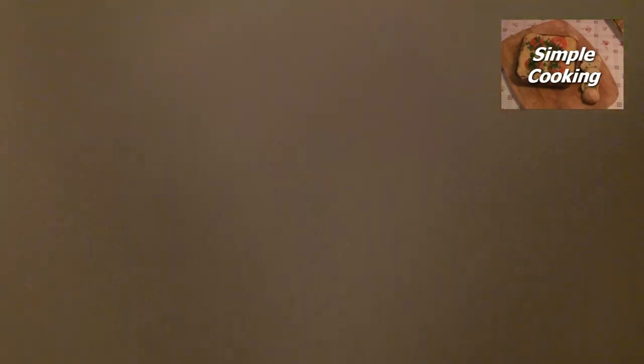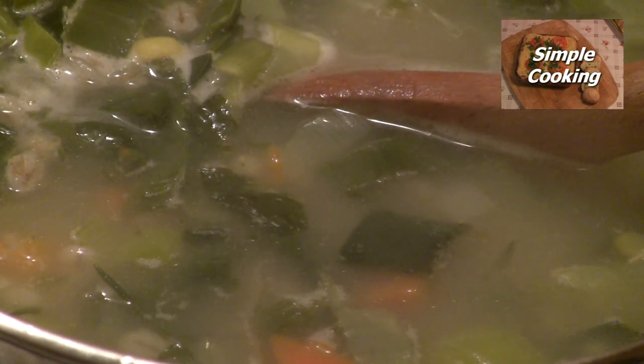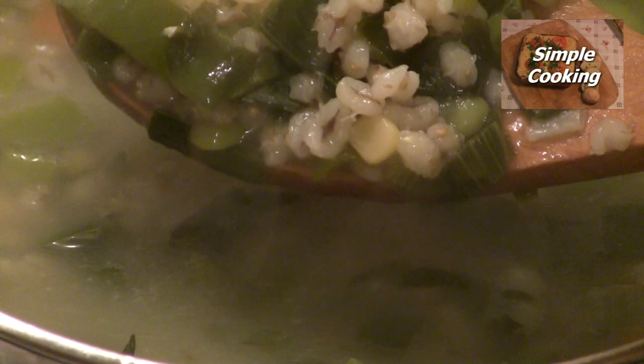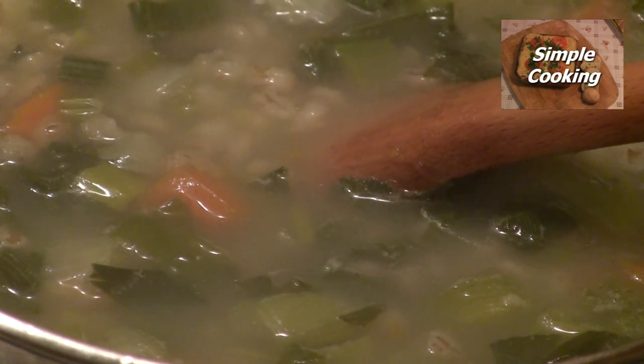Our soup's been simmering away nicely there for at least an hour or so, and you want to make sure that all your veg are nice and soft and well cooked through, and your lentils, barley and peas well cooked through. This is where we come to the end where we put a little bit of salt.